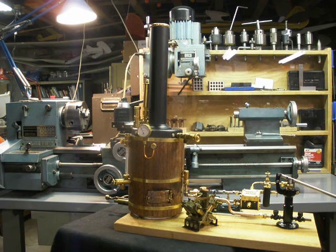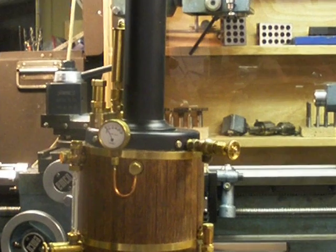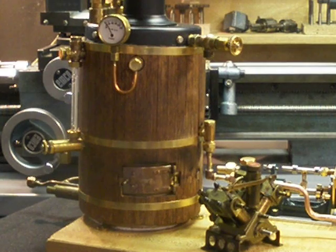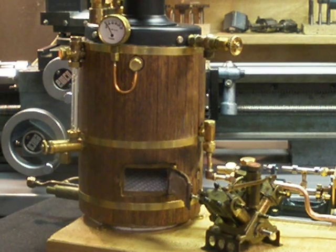Let me zoom in a little closer and show some of the details. I think maybe you can see the top of the ceramic burner inside the firebox.